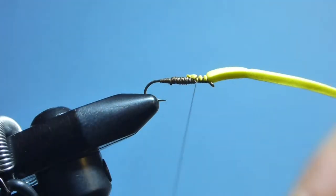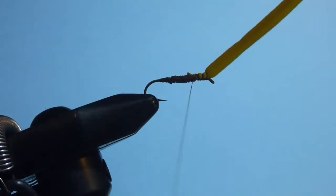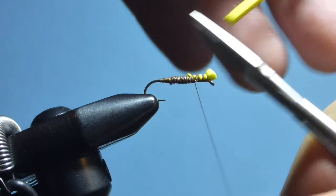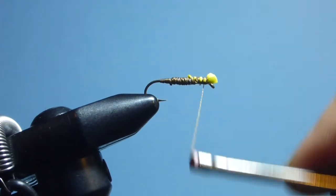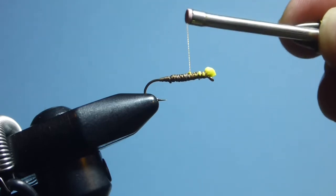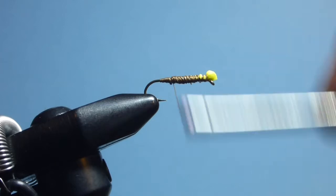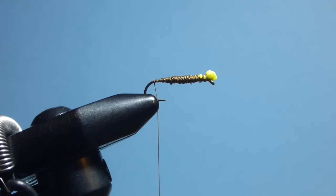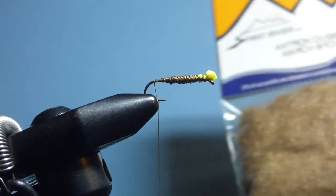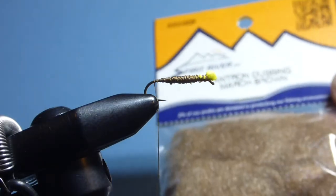And back down again. At this stage we can trim the foam off, leaving just a small section hanging out over the eye of the hook, then take thread wraps up to the eye and back down again, binding any excess foam in place, before bringing the thread all the way back down to the bend of the hook.